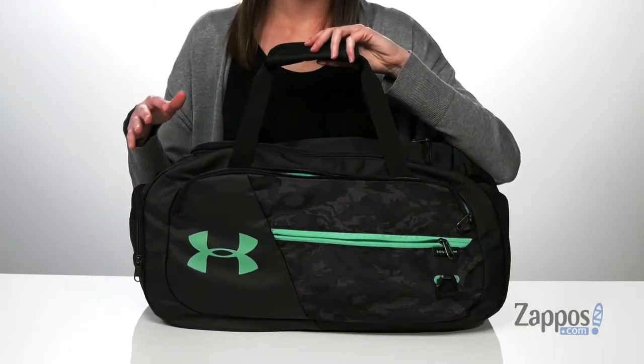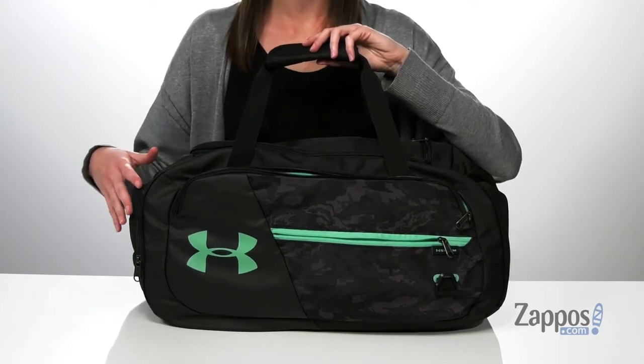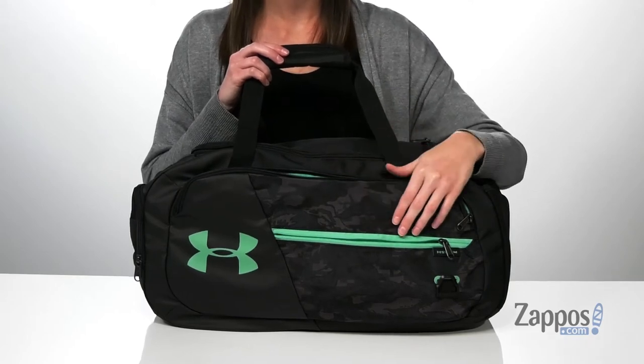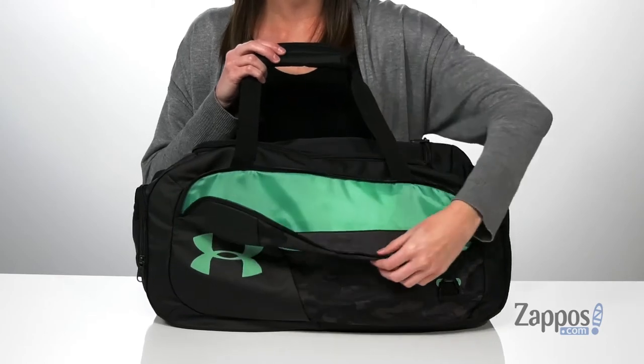this duffel bag is the perfect size. It's small enough that it can fit easily in your car, but with lots of space to hold all of your gear. At the front in this colorway, you've got this really cool camo print and two zippered pockets — one smaller one here and one larger one behind it.